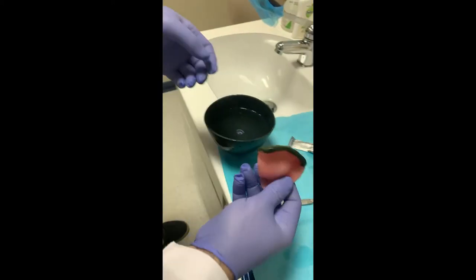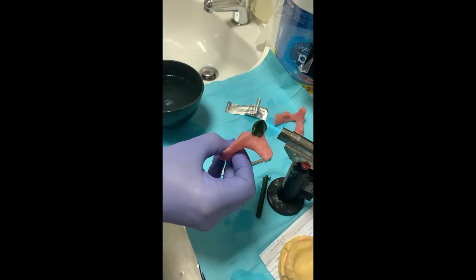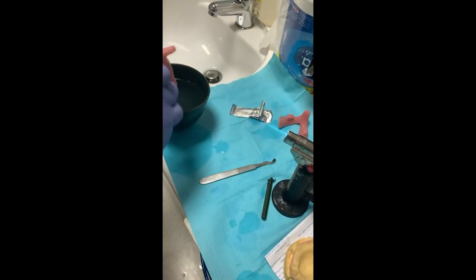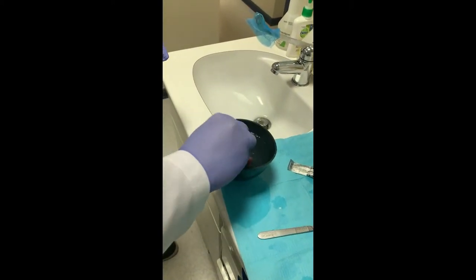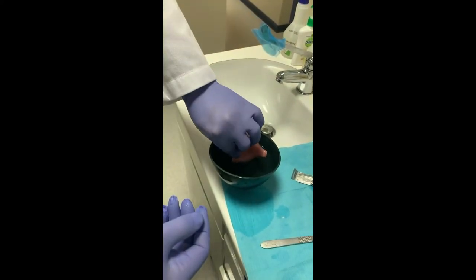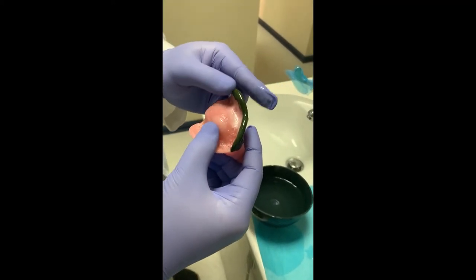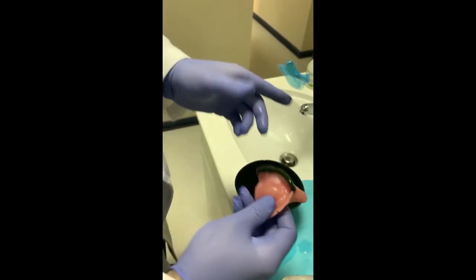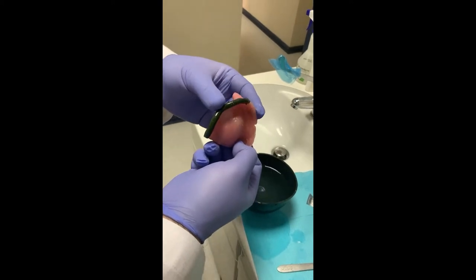Now start heating the material and flame it — from outside, from the top. We don't flame from inside; the material is not allowed onto the fitting surface of the tray. We heat it and temper it in a hot water bath at 35 degrees Celsius until it is smooth and soft enough.